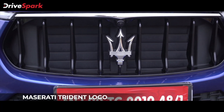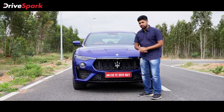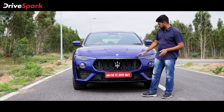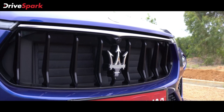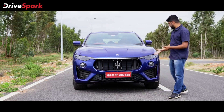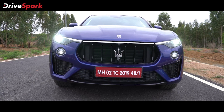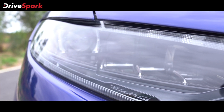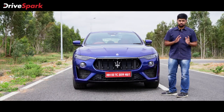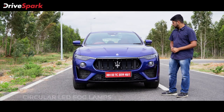Up front is the famous Trident Maserati logo. It's really huge and grabs one's attention right up front. Above it you've got the front camera for the 360-degree view. Right above the grille is a chrome strip that runs all across the hood, and you've got an 8-slat vertical grille up front. You've got a black bumper lip and on either side of the grille you've got LED matrix headlamps. They've got a unique, angry look. The chrome in the headlamp isn't really chrome — it's got a dark tint which gives it a unique look and makes it look great. Also it's got a circular fog lamp with chrome surrounds. So that pretty much sums up the front — it looks fantastic.